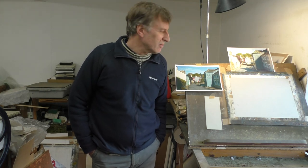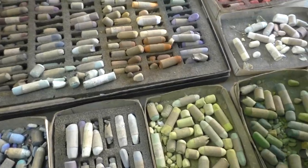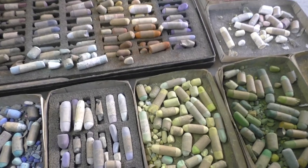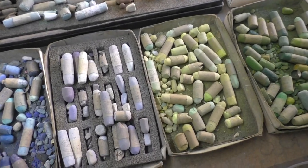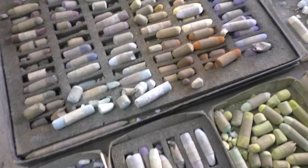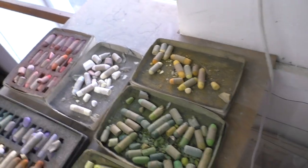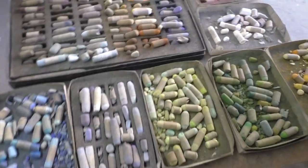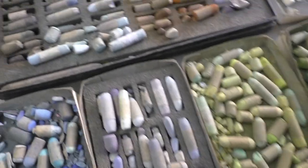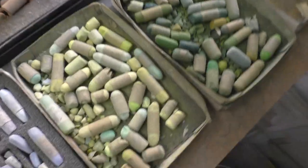Now we're upstairs in the studio. I'm just going to do a quick demonstration of what it's like to start off a pastel picture, but first I thought I'd show you the type of pastels that I use. These are pastels — they're sort of like chalks, not like the waxy crayon pastels you might have at school. As you can see, there's quite a lot of colours. They're not cheap art materials, but I've had to save up to buy them. Lots of greens.